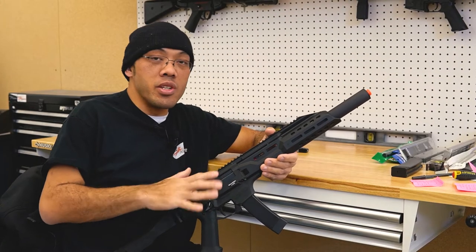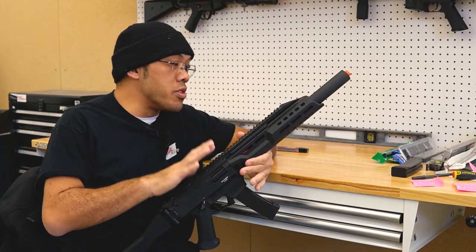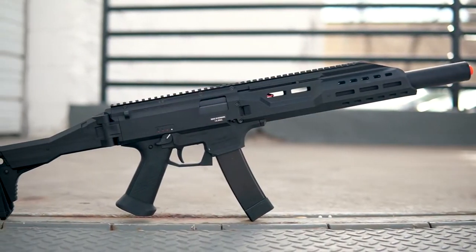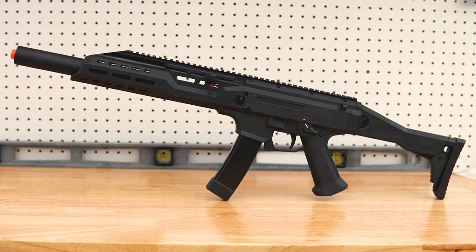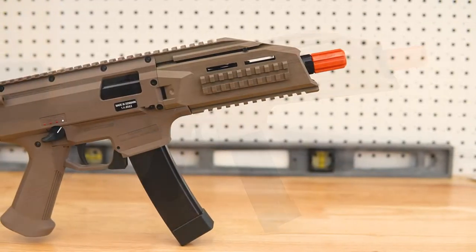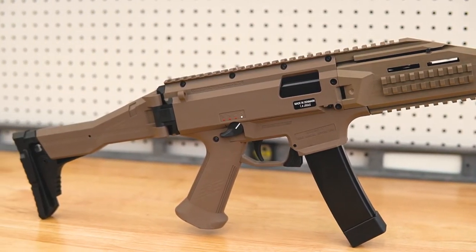Hey guys, Tank with Fox Airsoft here, and today we're going to talk about the ASG Scorpion EVO series. This is not a review — it's a 'know your platform' video, so we're going to explain all the little quirks and how to get it running, and all the controls you need to know when you become an EVO owner. Today I have the EVO BET suppressed carbine here, but this also applies to the SMG model as well as the carbine model.